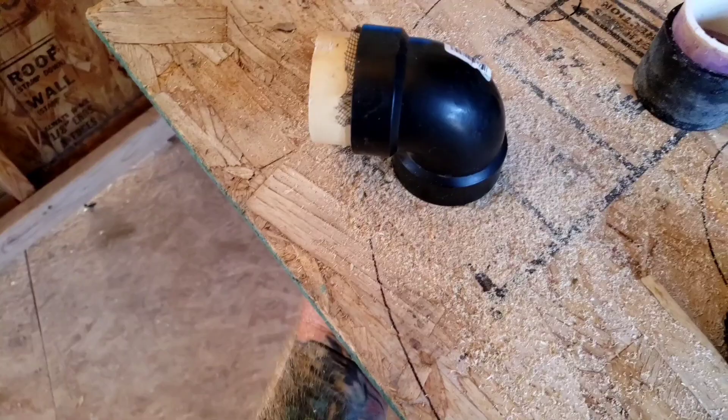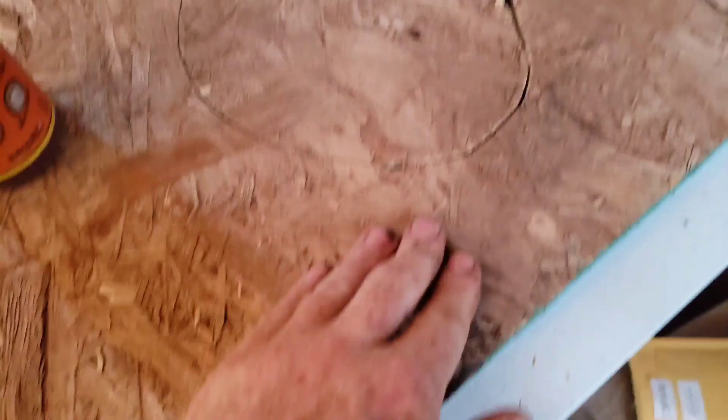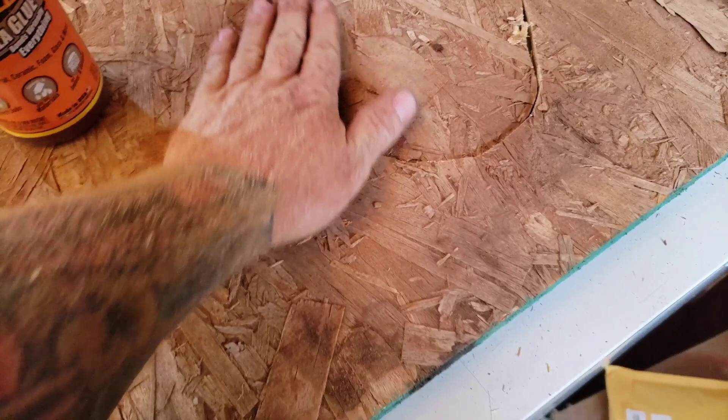You can use a standard toilet lid with gaskets to seal it, or a heavy piece of tile or something like that. I removed the hole from the toilet and wound up using gorilla glue to glue it to the bottom of a heavy piece of tile to hold everything in place.